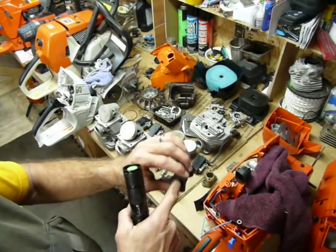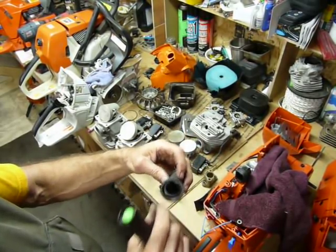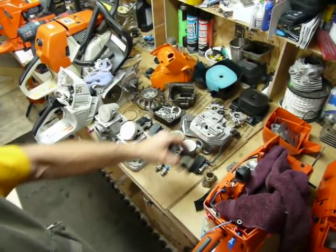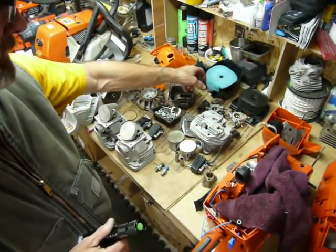We noticed that it's not actually a full circle at the manifold, but it is a full circle where it enters the cylinder, which is nice. Circles flow air a little bit better — I prefer them as well.